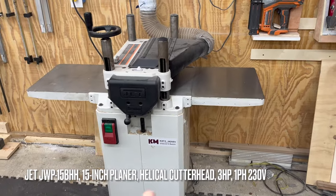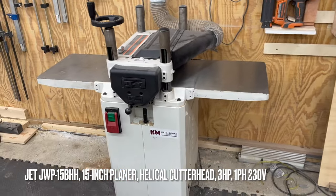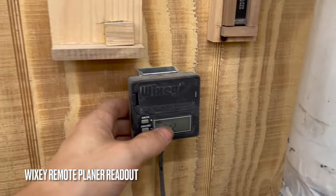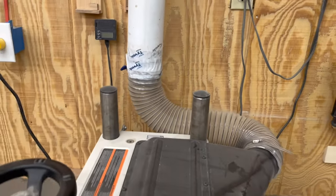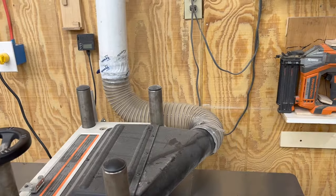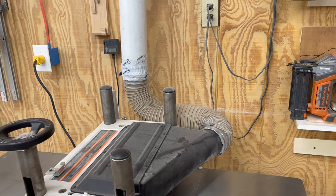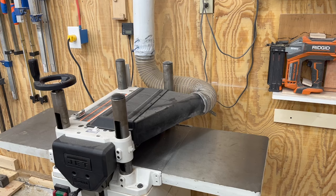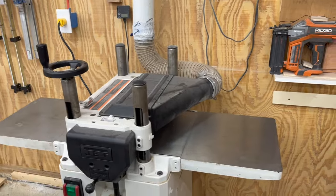I've got a 15-inch helical head Jet planer. I picked that up at the beginning of the year, and it's been a complete game changer. I added this Wixie digital gauge, and I don't think I could ever go back to an analog gauge — it's changed my workflow and how I do everything. I don't have to do everything at once, because I know I can press the button and get it right back to the same measurements. You don't need that level of accuracy in woodworking, but now that I have it, it's very hard to go back.